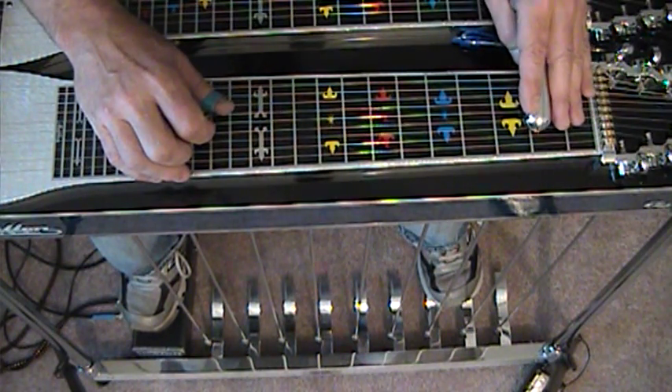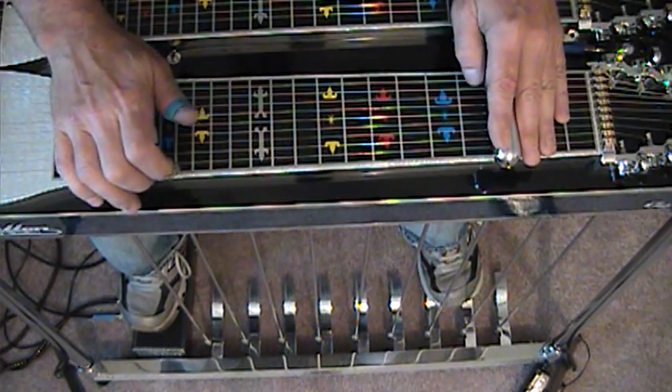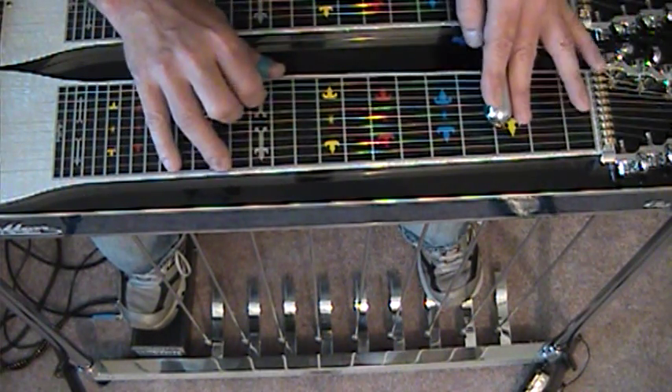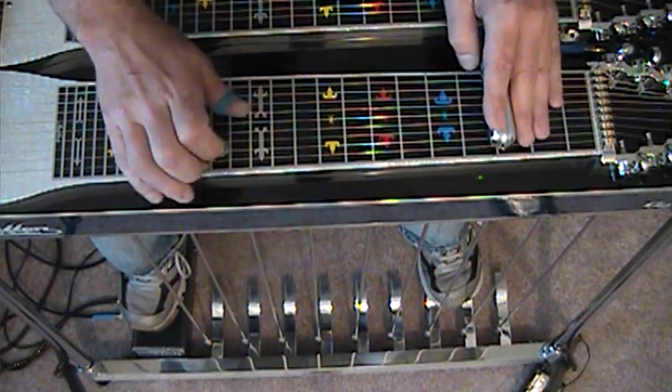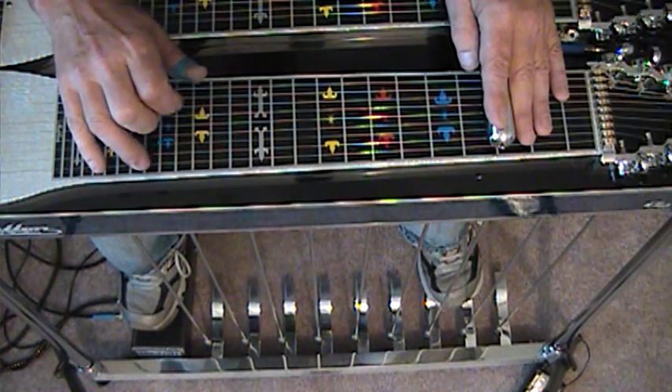I have strings 4 and 5 sliding from fret 2, string 1, slide again, and now strike 7, 8, and 10. Okay, you got that?